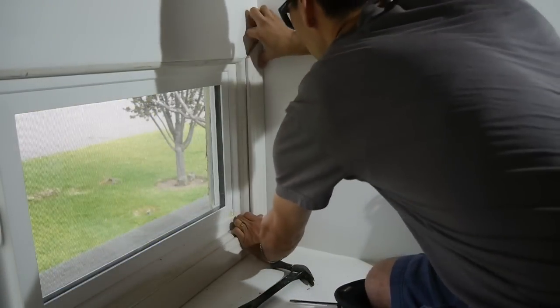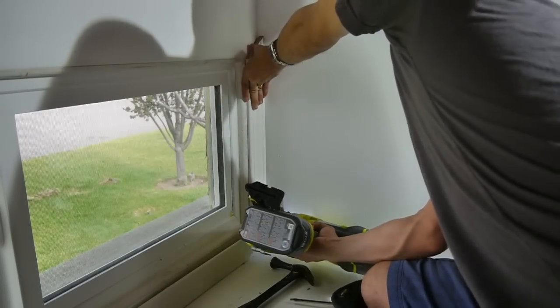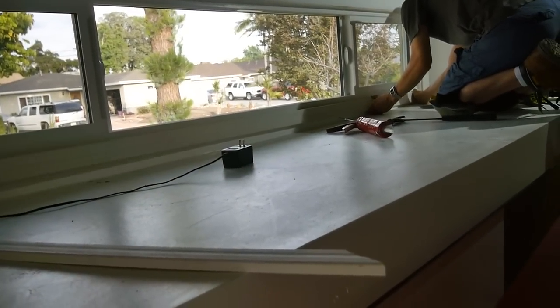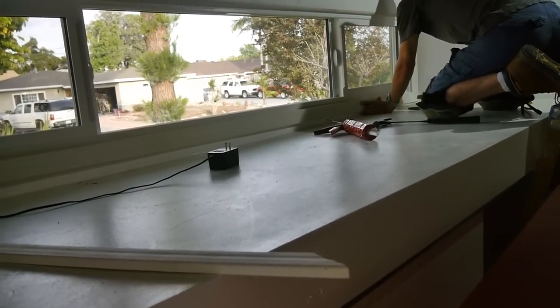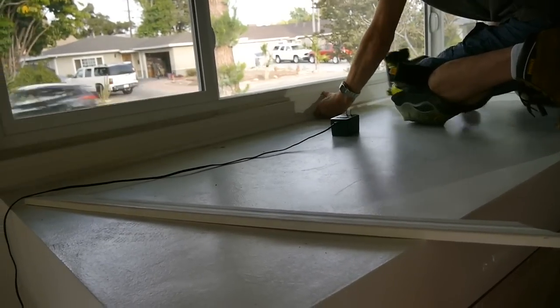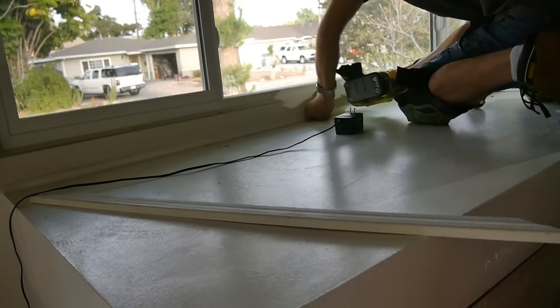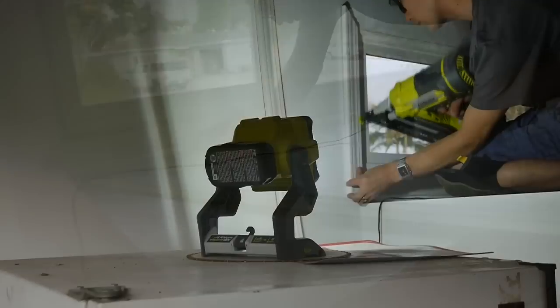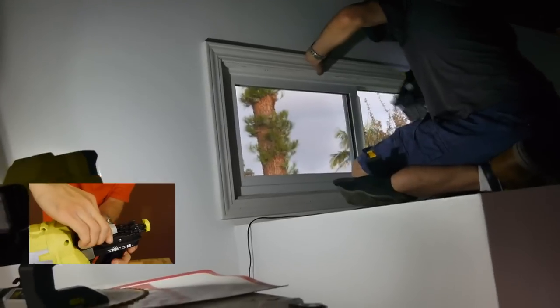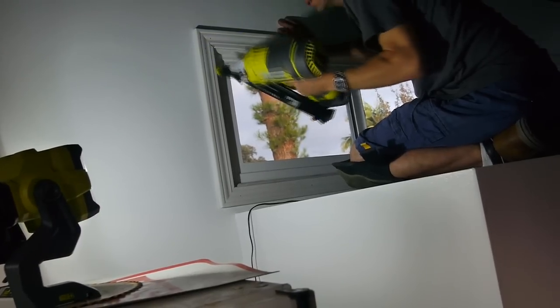I got to test it out putting up trim on a window I installed, and just like the 16 gauge airstrike Ryobi nailer I tried, it performed very well — a hard hitter with power similar to a pneumatic nailer. I used a 4.0 amp hour battery and the battery didn't even drop a bar, suggesting great run time. Ryobi claims up to 750 nails on a single charge with a 4.0 amp hour battery. I didn't get any jams, but in case you do, jam nails are very easy to clear with no tools required — just flip up the latch to open the top of the magazine and pull out the jammed nail.